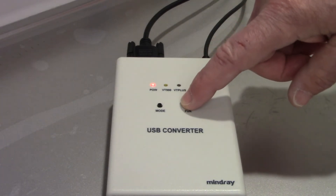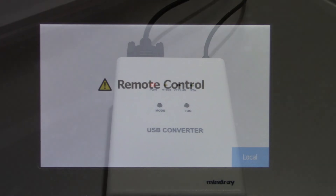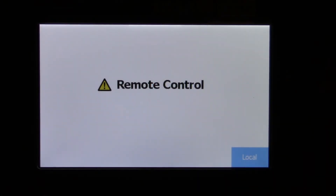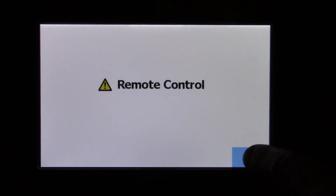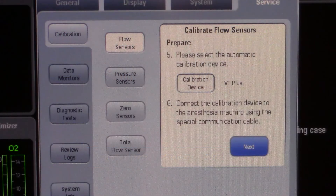We will now turn on the converter box. Press the function button on the converter to put your Fluke calibration device into remote control mode. You can press the function button again on the calibration box or the local button on the calibration device to get out of local control mode. Now press next and begin to start the calibration.